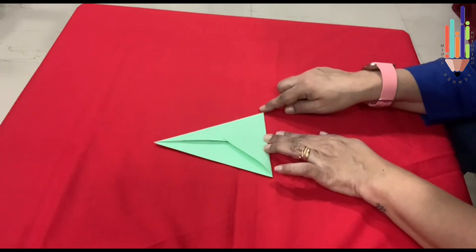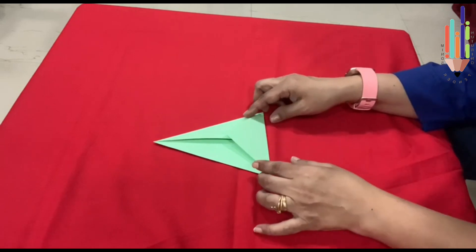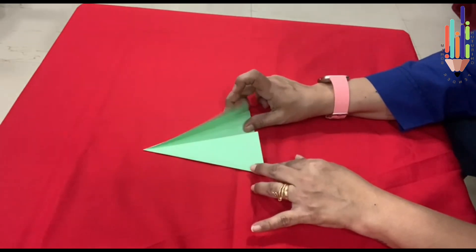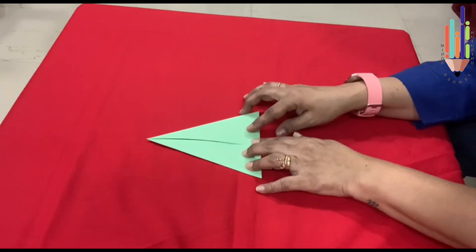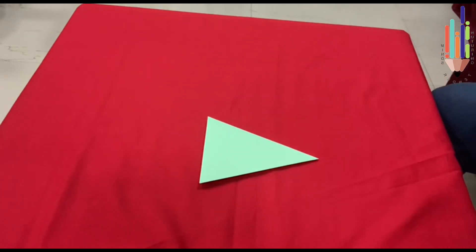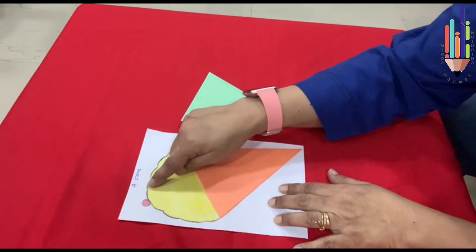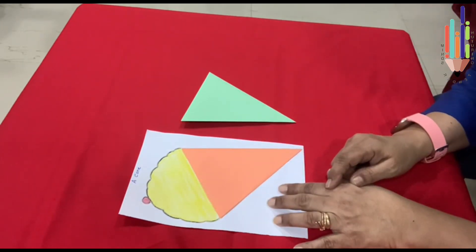Then you press it. Now after you have pressed it, open it up. Open these two sides slightly and push this inside, and then let these two flaps go over this. And there your cone is ready. When your cone is ready it will look like this. You have to stick and then you have to draw and colour it. This is your cherry on the cone.